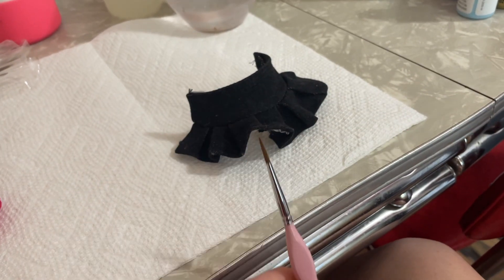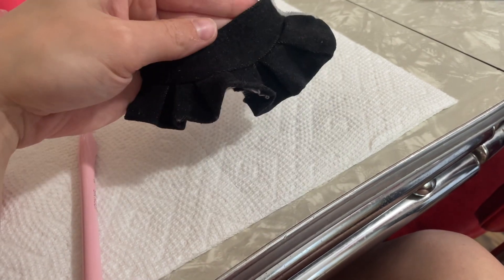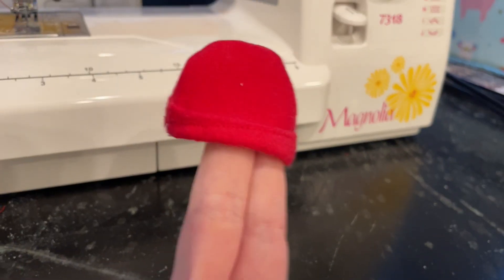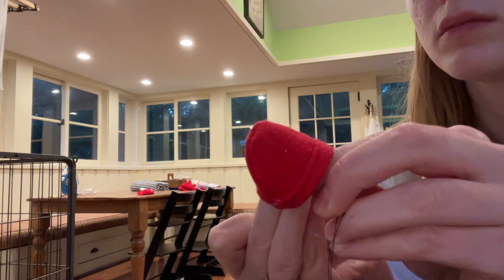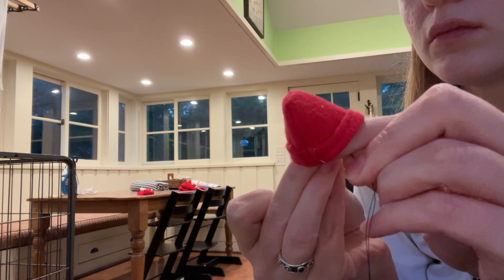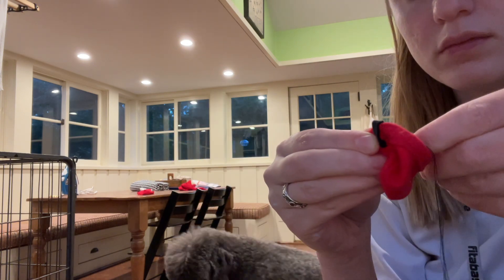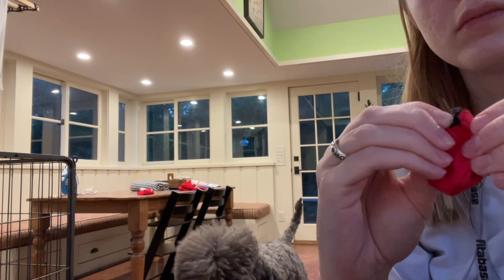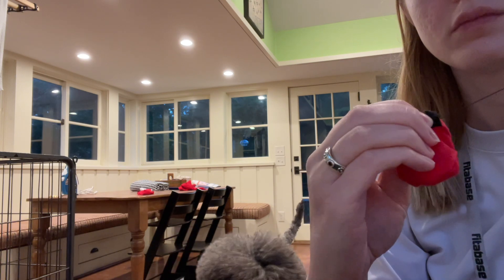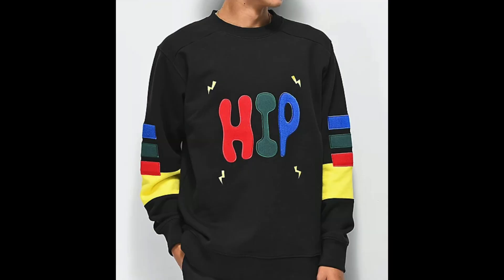I measured her head and whipped up a little bitty beanie for her. Then very carefully I sewed on a little tag to match the original Teddy Fresh beanie. Later I painted on the little logo, which turned out all right I think.